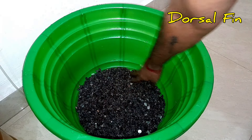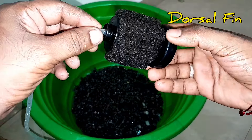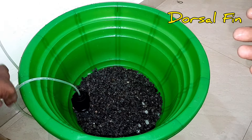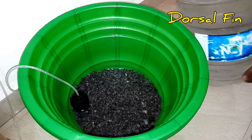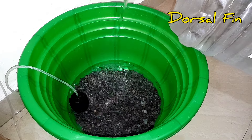We added some goldfish. We added some growth in the farm. We added some air stone. We added some guppy. We added some aged water.